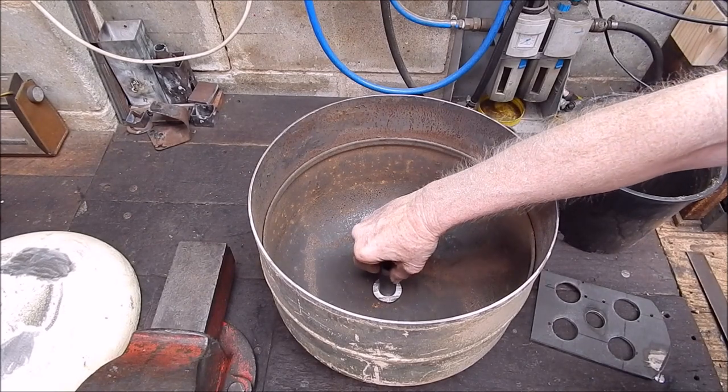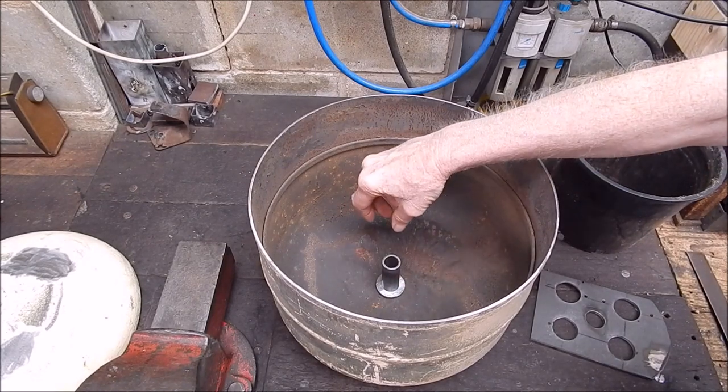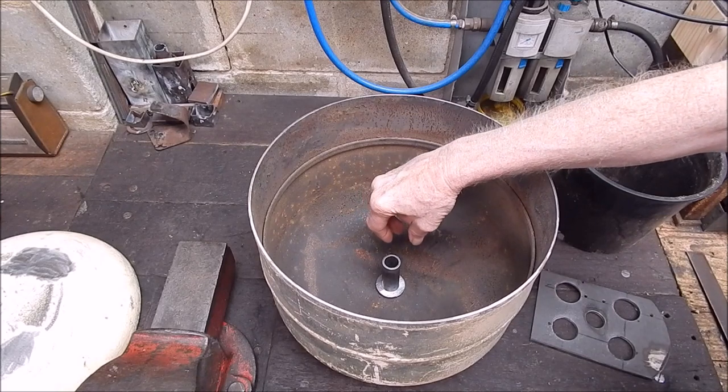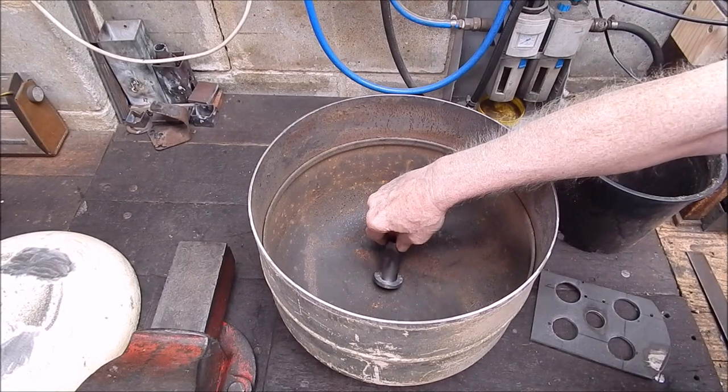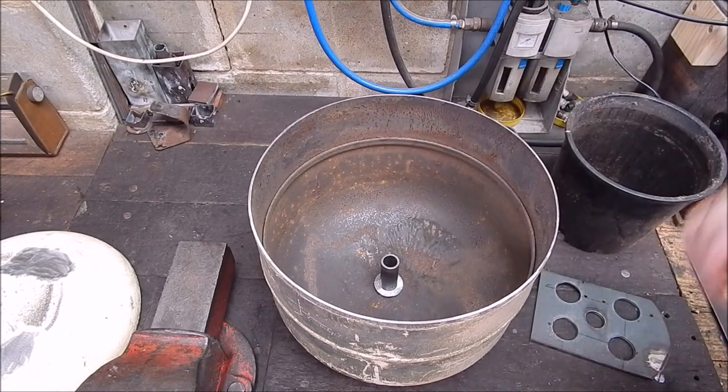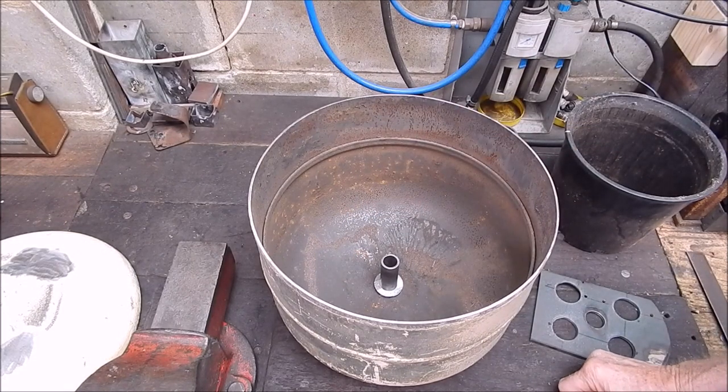It's all going to be hidden by the perlite so it doesn't matter how rough a job you do. Anyway, that's the current state of play — I'll get on with it.